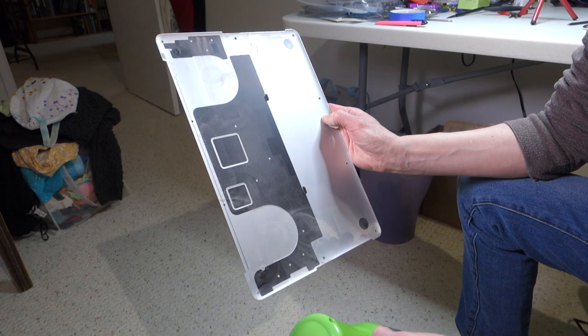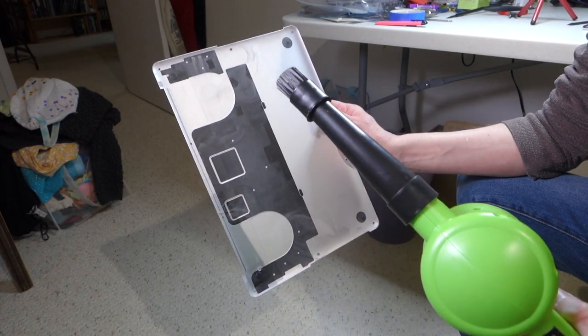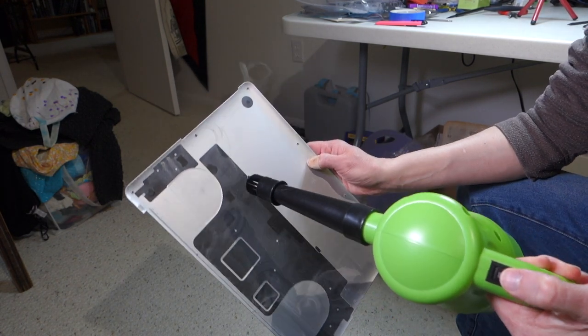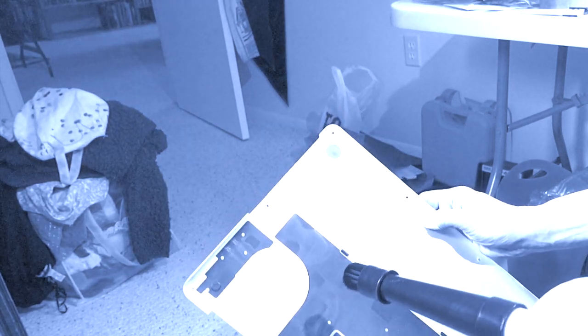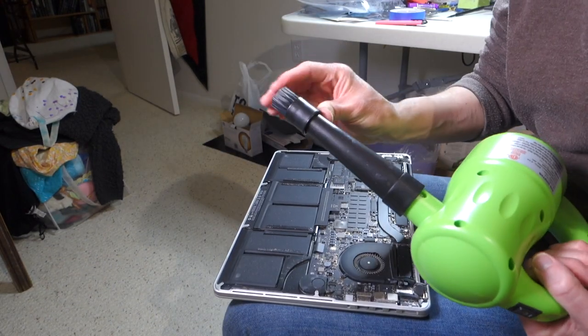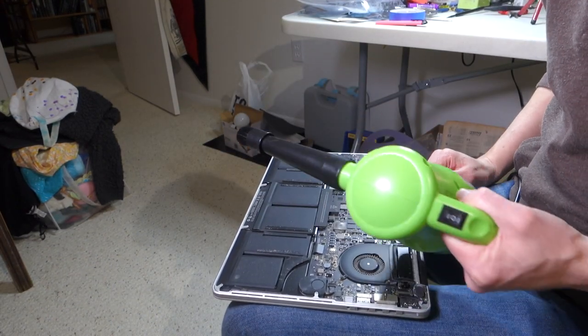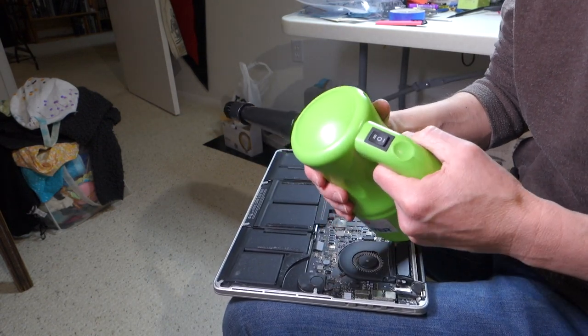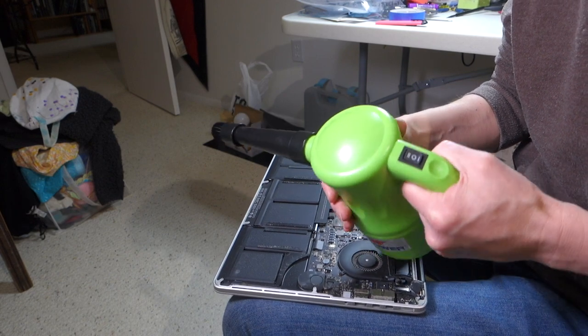This is the bottom cover to my MacBook Pro, and I'm going to go ahead and try out the little bristle brush on the air duster. Now I'll try the bristle brush on the inside of the MacBook Pro. The air duster has two settings — low and high. I've only used the low so far, which seems plenty strong enough.